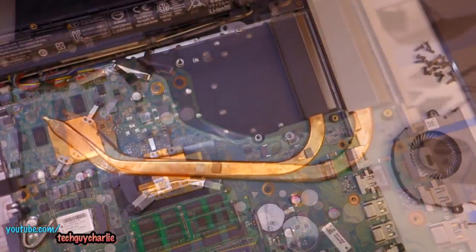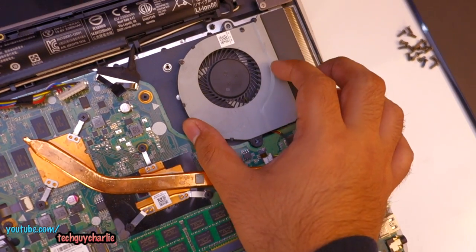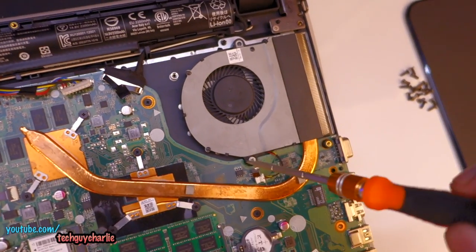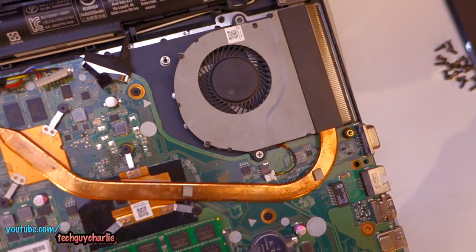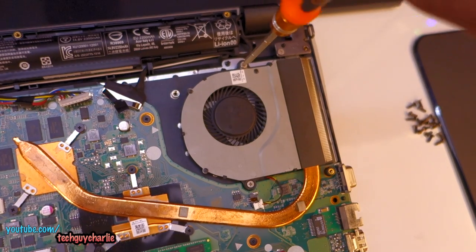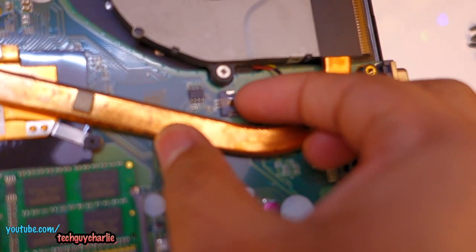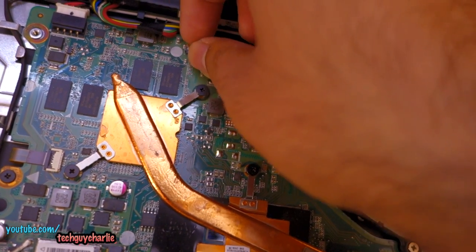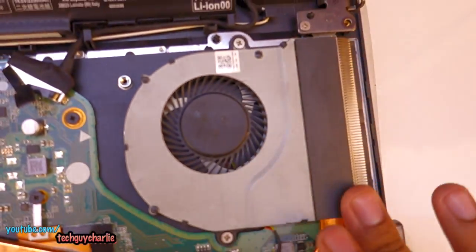This laptop is now clean — let's go ahead and put it back together. To reattach the fan, just place it in its position and screw it on. One screw goes here, tighten it up, then the second screw goes here. Don't forget to plug the fan connector back in. Then plug in your battery if you had disconnected it, and now we can go ahead and put the lid back on — this thing looks so much better now.